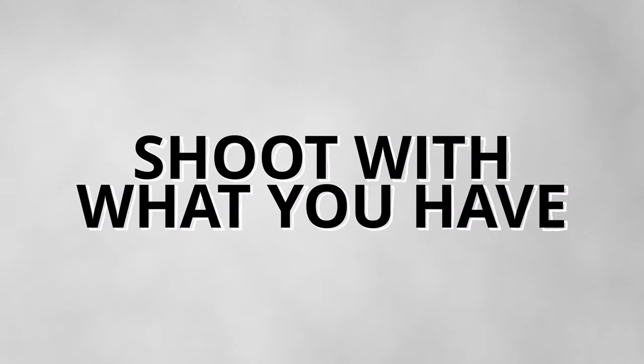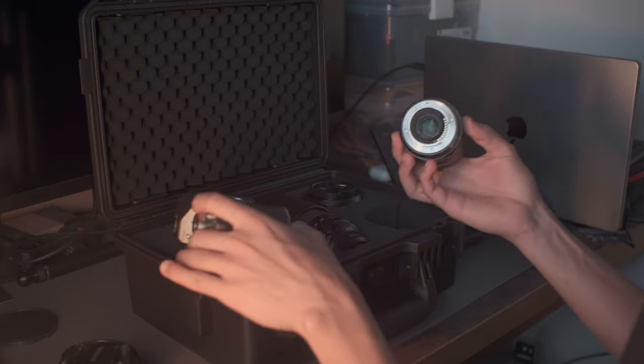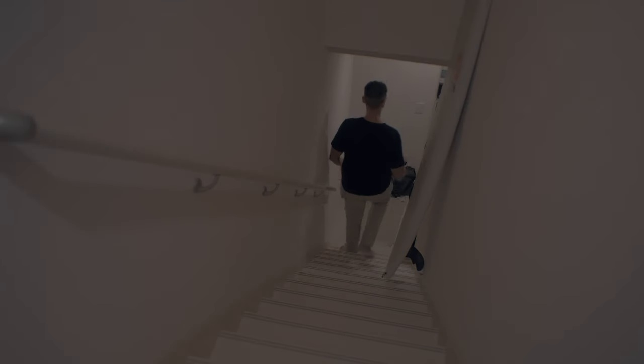Chapter zero: shoot with what you have. The thing is, don't overthink it. If you already have a lens, then just go out and take pictures with it. We are always looking for the perfect lens, but remember that the best lens is the one that you have. But if you're still looking for a lens to hit the streets, then here it is.